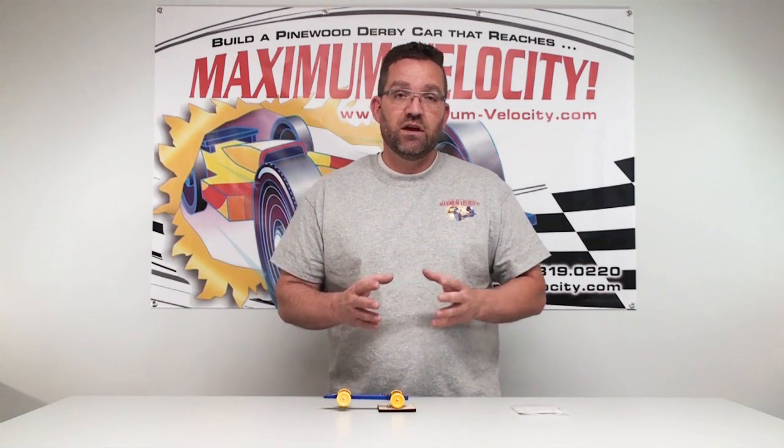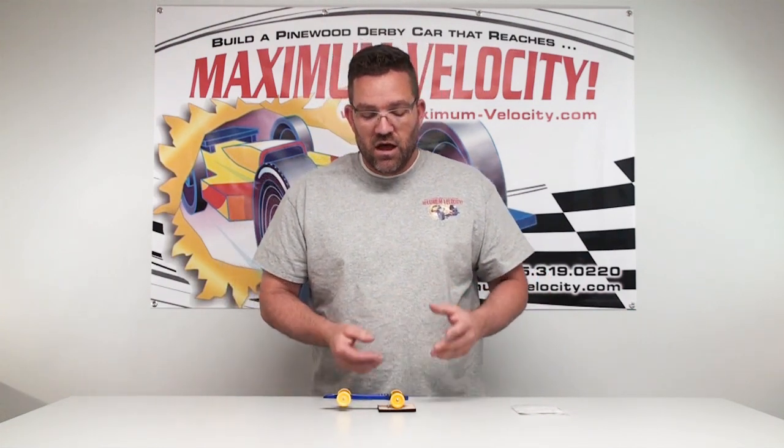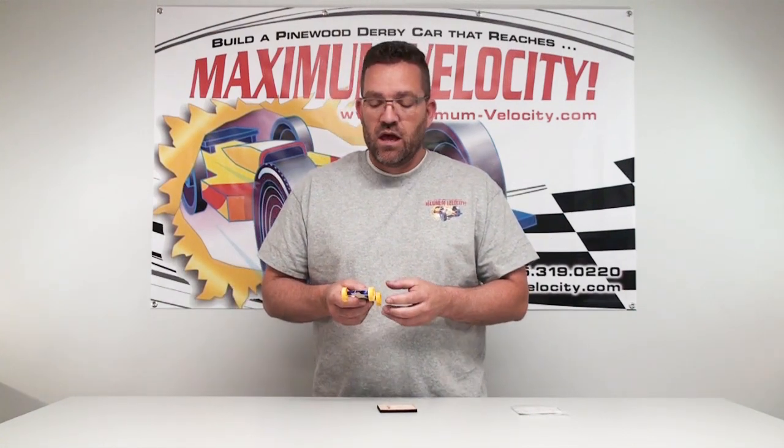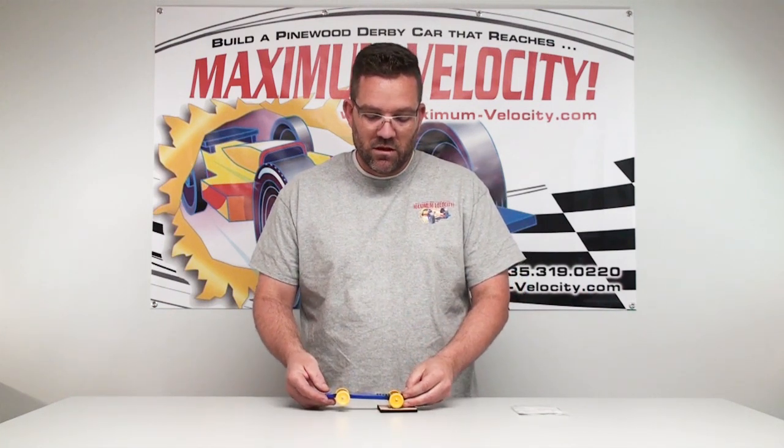Three quarters of an inch to an inch is your safe zone. If you get in that half an inch area or less, you run the risk of having a car that's too light on the front end. When it goes down the track, you'll see that front end just bounce back and forth — and you don't want that. That'll scrub off a lot of speed and make for a very unstable car.